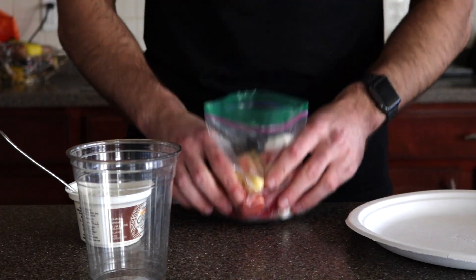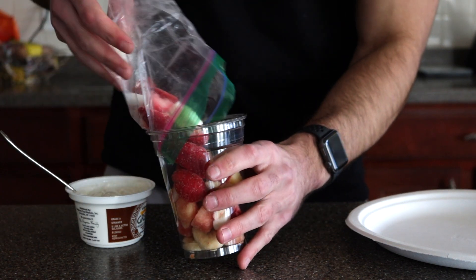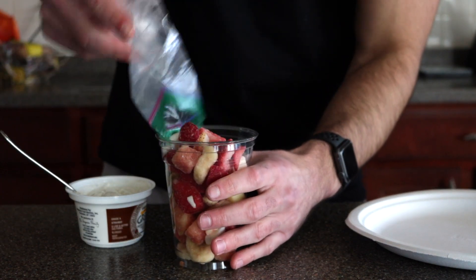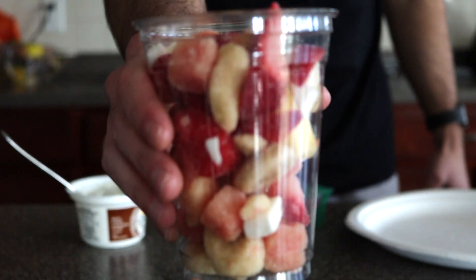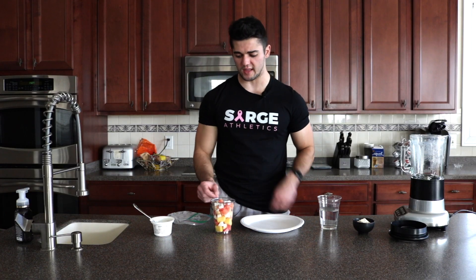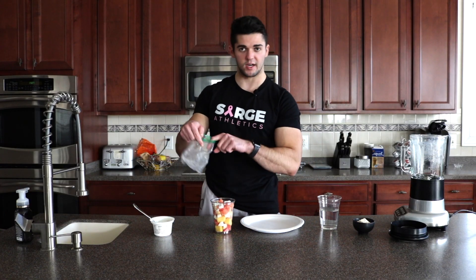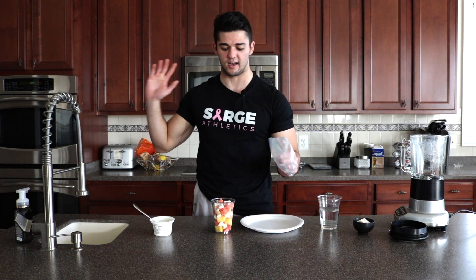This was before I froze them. I went ahead and measured them just to make sure they were the proper amount inside a cup. There's your cup of frozen fruit — that's going to be the perfect amount for the blender. I took that cup of frozen fruit, put it into the baggie, and stuck it in the freezer for about 10 minutes and it's perfect now.